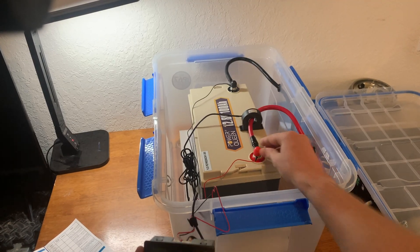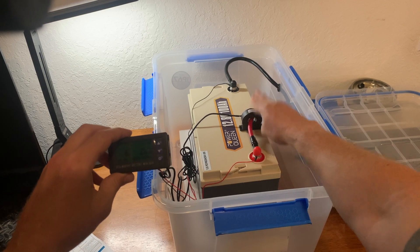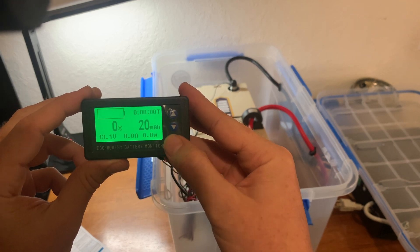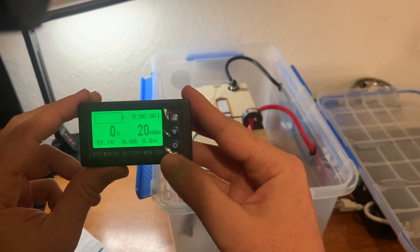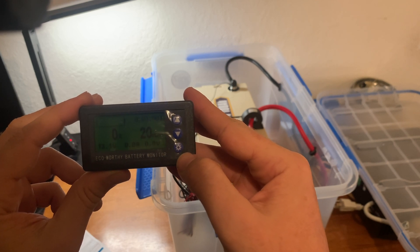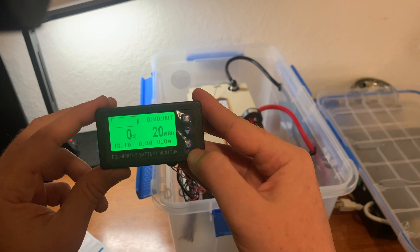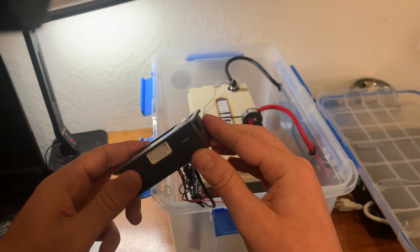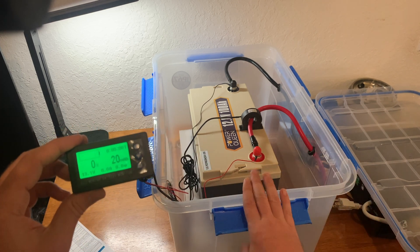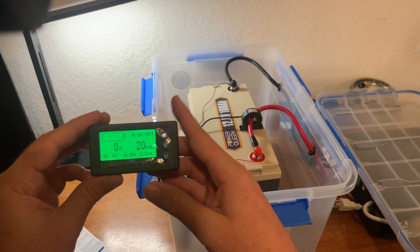I've got it all wired up — the positive and negative terminal to the battery monitor connected, and the hall sensor as well. Hopefully I did that in the right orientation. You can see it is reading some data on the battery. I still have to program it; there are two settings you have to set: the amp hour capacity of the battery, and the maximum voltage. I'll give an update once I get it programmed. I just need to drill a hole through the lid of the container and then mount this on top.